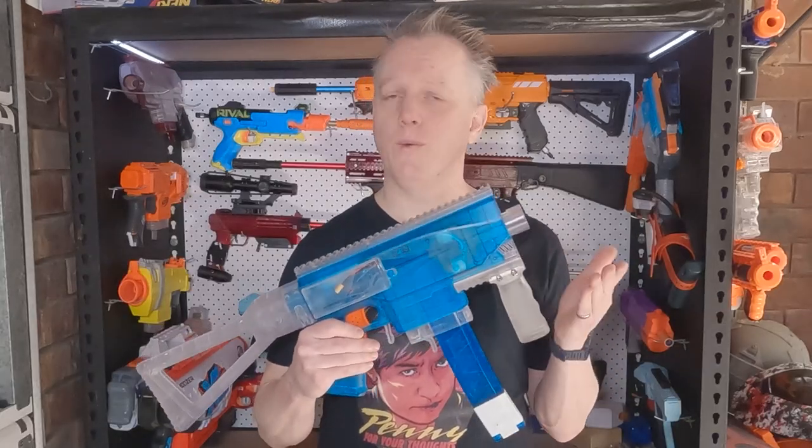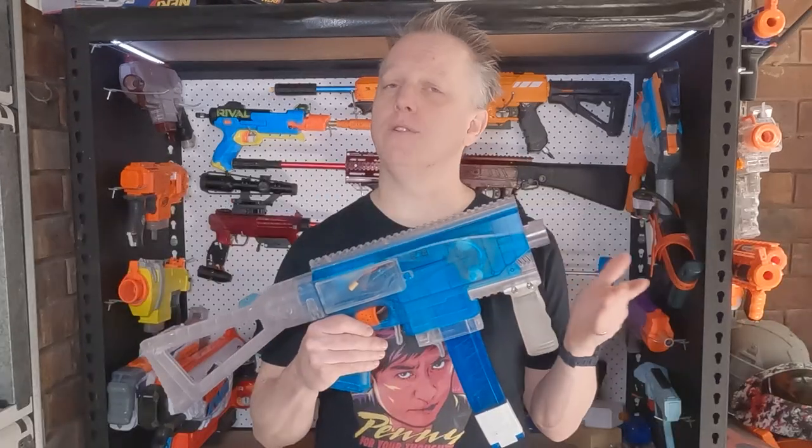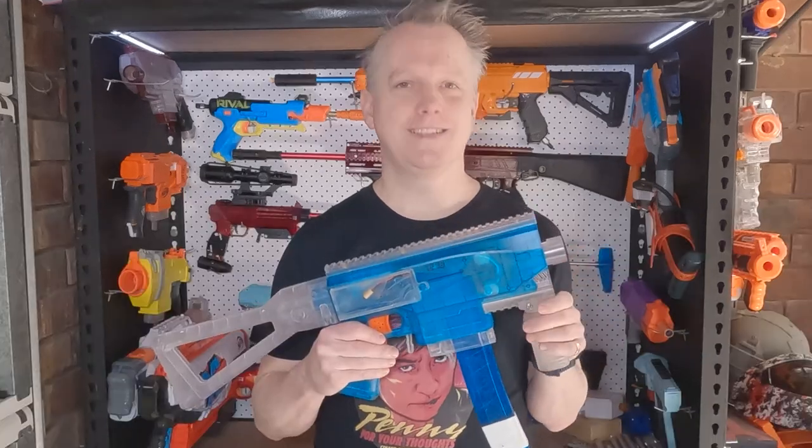Today I'll show you how I put this one together, wired it all up, show you some numbers over the chronograph and do an accuracy test, and I'll also include a bit of footage from a recent Brisbane area Nerf group event as a special treat. Before we start, if you haven't already, go ahead and subscribe to the channel and don't forget to like if you enjoy my content. All right, let's have a look inside.